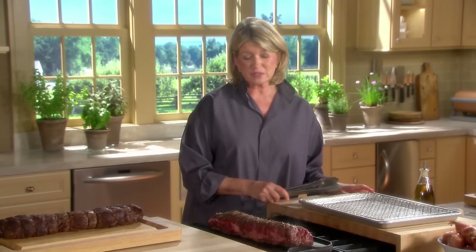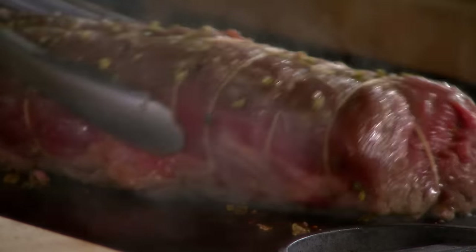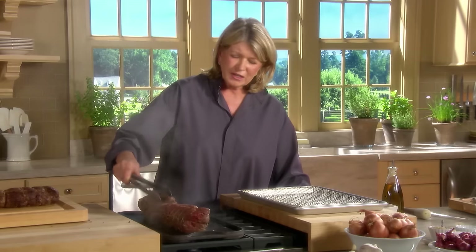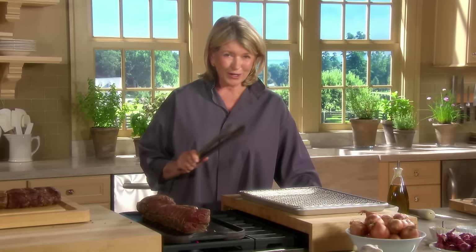This is a very clever way to do it on the griddle pan because most people do not have a pan in which this will fit. You will see how nicely this meat is getting a gorgeous color. Now the meat tells you when it's ready to be turned — if you try to turn it and it's still sticking, do not try to turn it.